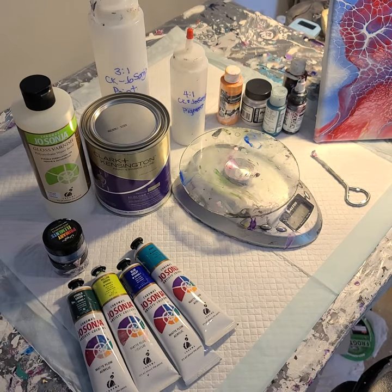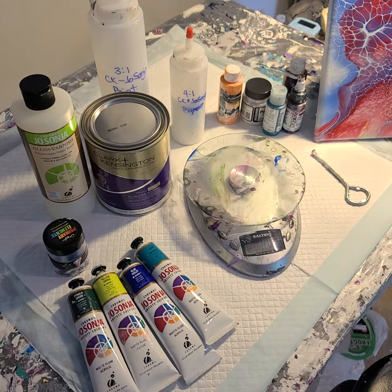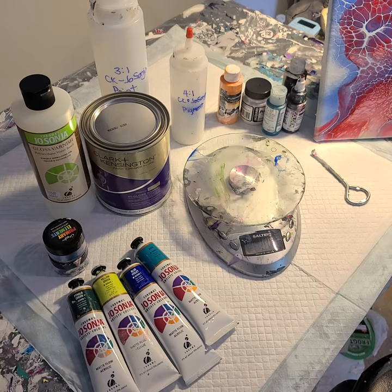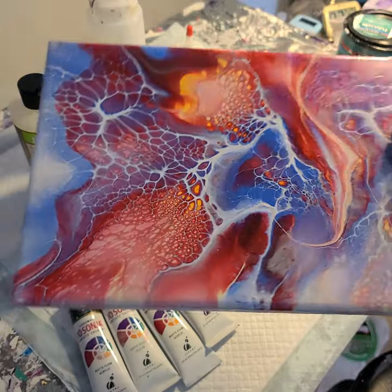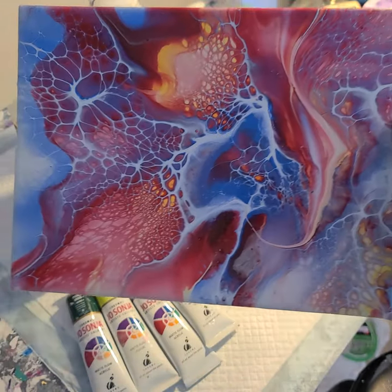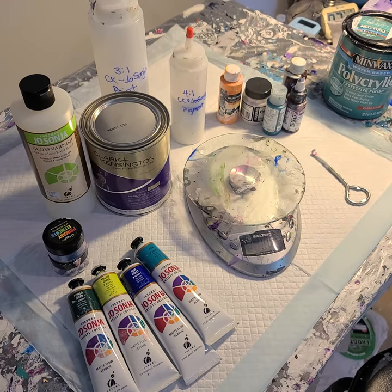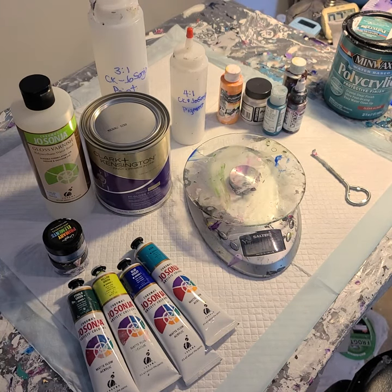Hi everyone, Sonja here and you are watching Pouring with Sonja. I recently became an affiliate for Sheely Art so that I could share some more detailed recipes about how I mix up my pouring mediums, my cell activators, and how I mix up my paint so that when doing the bloom technique you can create some fun pieces like this one. I've been gone for about a month — three weeks of vacation — but now I'm back making art again. I made some for my mom and now I get to start creating and sharing with you.